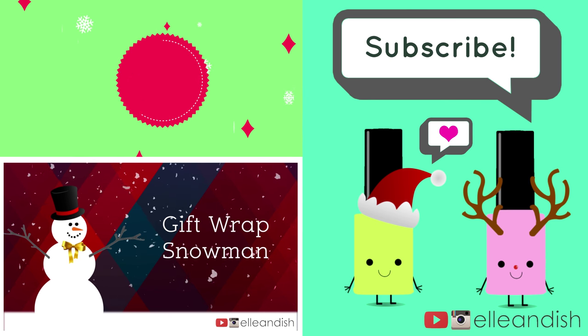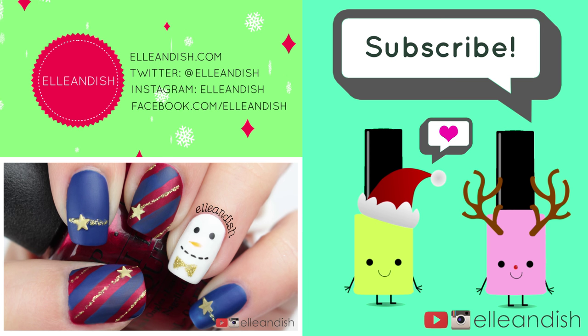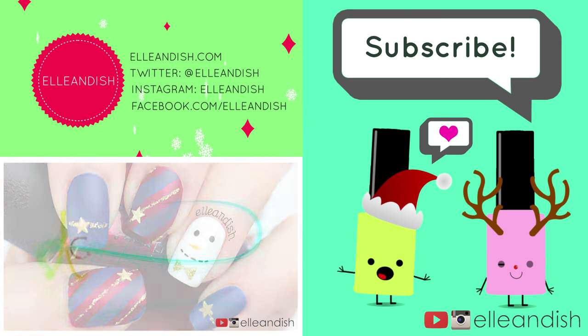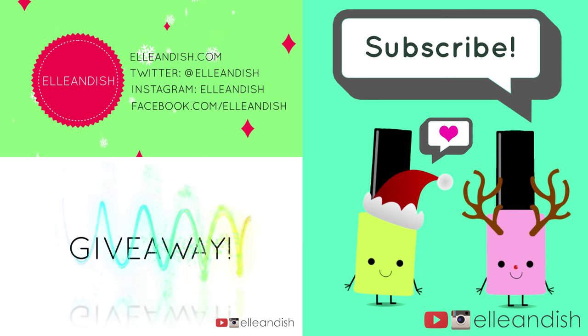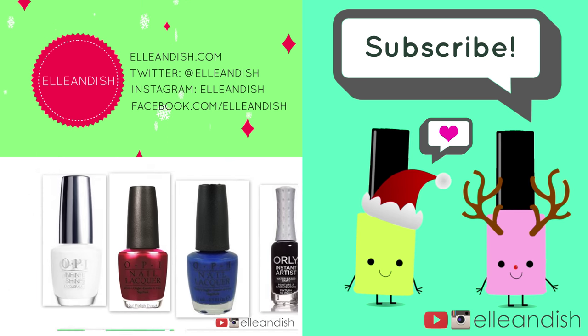That's it for this video! Thanks for watching! If you liked it, please give it a thumbs up. We have no thumbs. If you liked it, please subscribe! Bye!